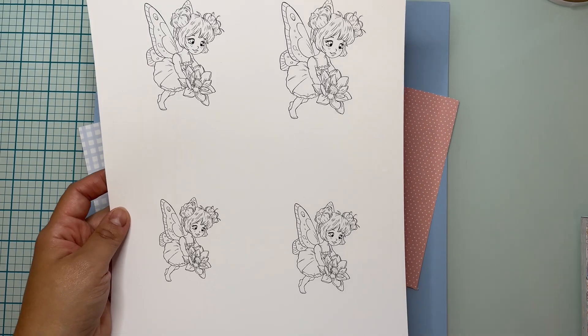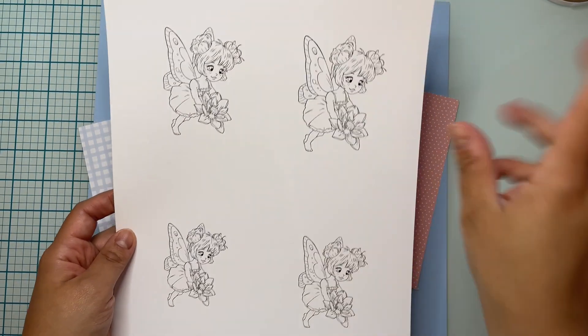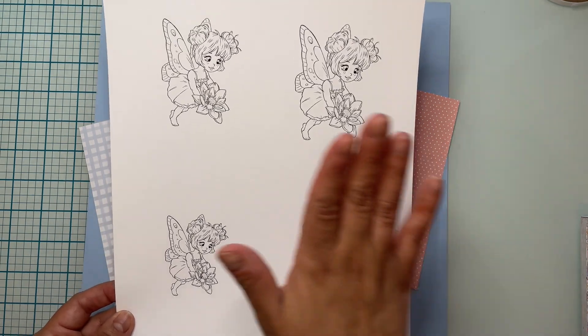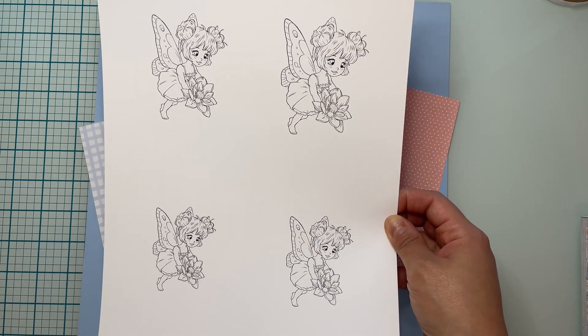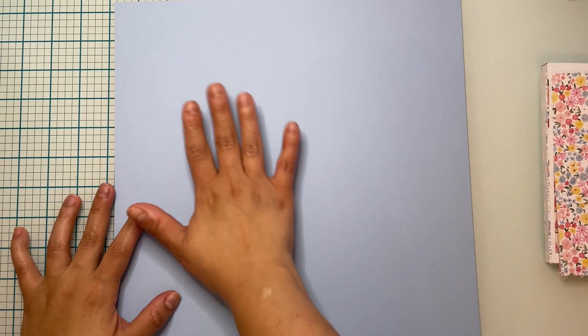I have printed her in different sizes because I'm not sure exactly which size I want to put on my project — I don't know if I want her big or small in the middle. You can get her at the Paper Shelter. So for my main card, the base is going to be this beautiful blue cardstock.